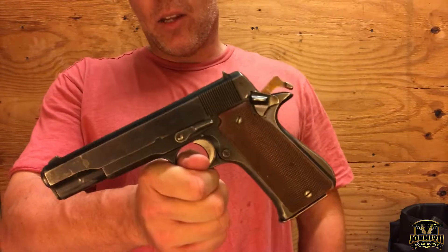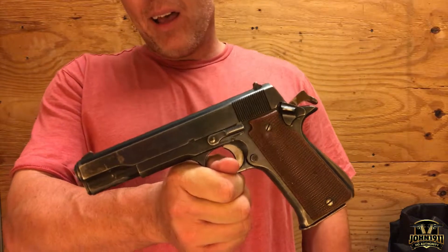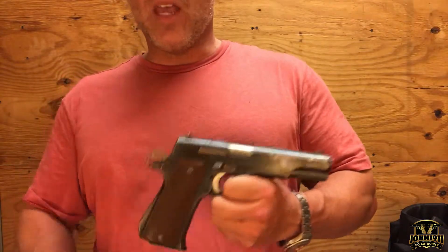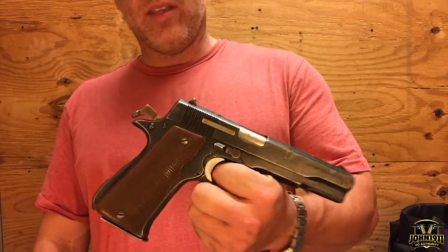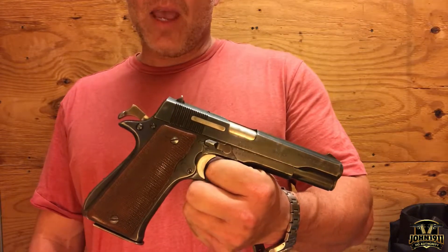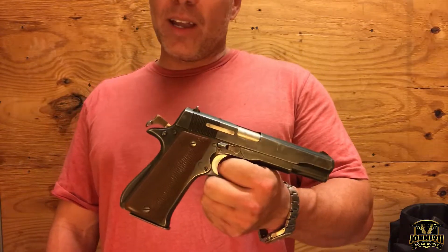I'm not going to have a link in the description to the dealer because I bought this gun — pretty much once I picked it up and started operating it, I was like, 'Yep, this one's coming home with me.' If you want to see pictures or video of me shooting this gun — newest addition to the armory — go to our website john1911.com. That's J-O-H-N-1-9-1-1 dot com.